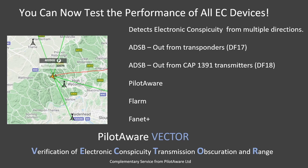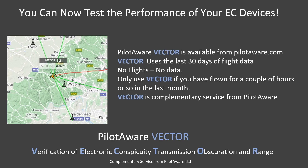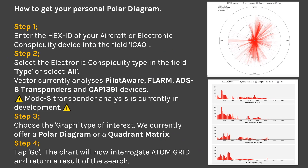To be clear, this includes all EC devices, not just PilotAware. We call this service PilotAware Vector. To use the PilotAware Vector service effectively, the aircraft must have flown for a sufficient amount of time for the network to have picked up sufficient EC transmissions. A rolling 30 days of data is used for the analysis, so the more you fly, the greater the amount of data available to plot the polar diagram. To get a polar diagram is very easy: just log on to the PilotAware website and select Vectors, key in your aircraft's unique ICAO code, select the type of electronic conspicuity required, choose the type of diagram you want and then tap Go. The chosen diagram will be produced from the available data, showing if the electronic conspicuity is good, average or could do better.